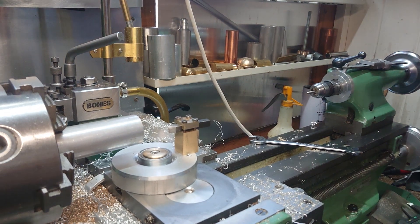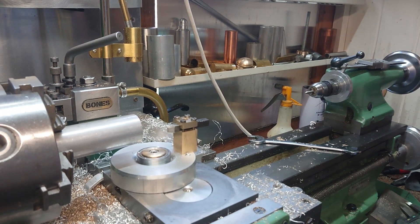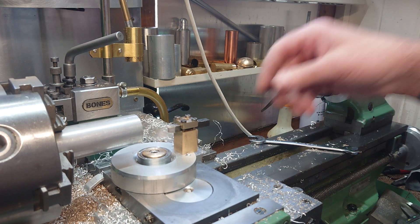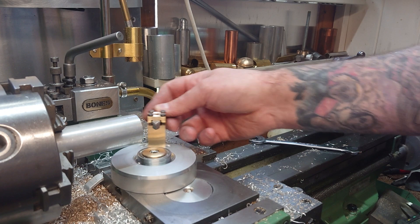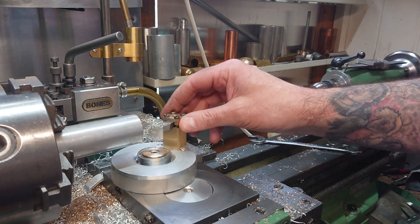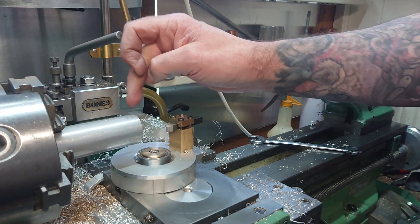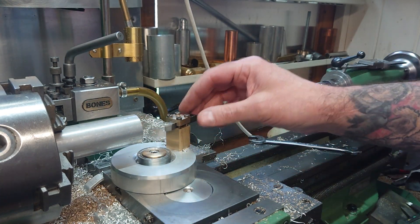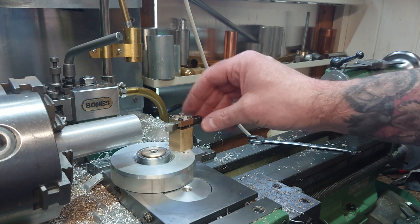How do folks, Bones here, hope everyone's all right. I've got a quick video today to show you this radius ball turning jig that I made recently. I've only just sussed out how to figure out how to get the right radius on this thing, and I'll run through it now.